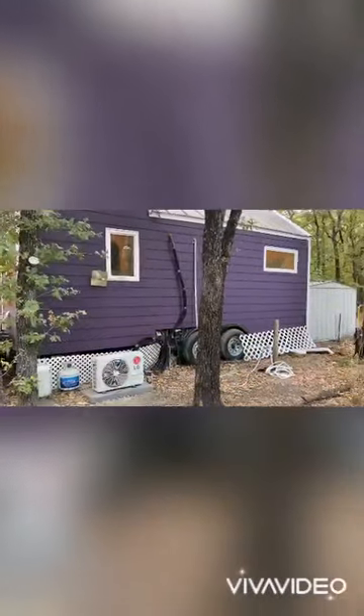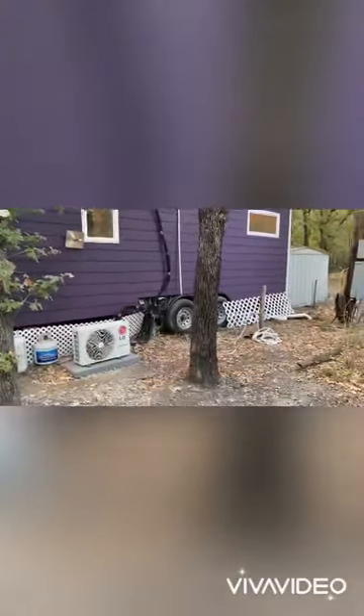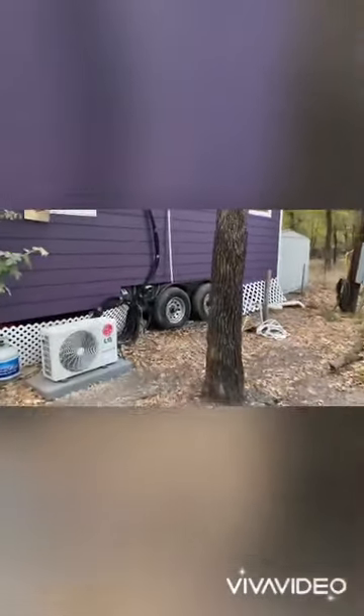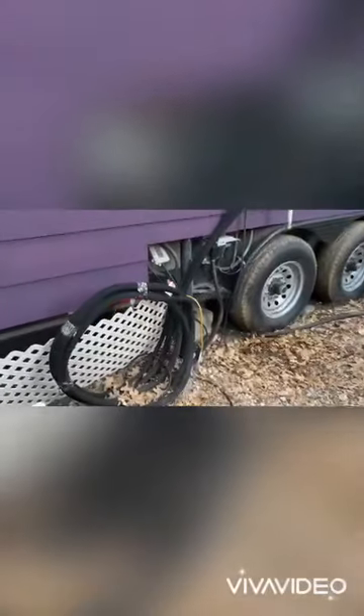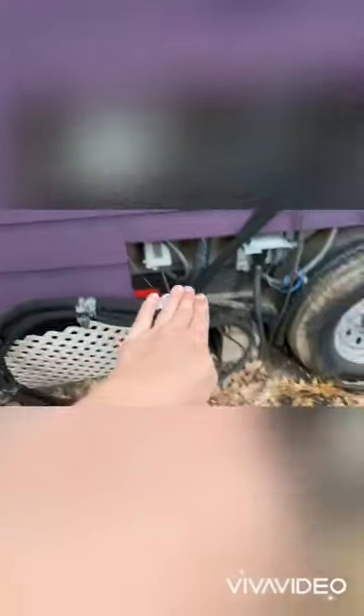This is the back of the house. If we pull back a little bit you can get a better visual of the wheels. You can also see how the wheel wells come up into the interior — we'll do another video later of the inside. Where the wheels are, that's exactly how it looks inside the home.